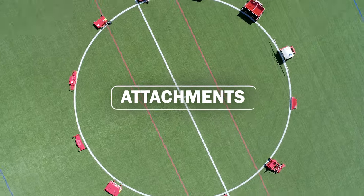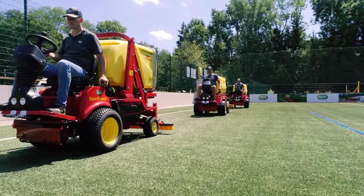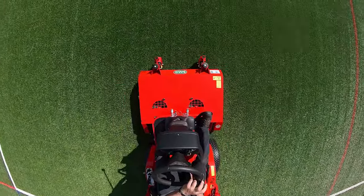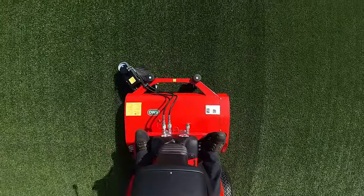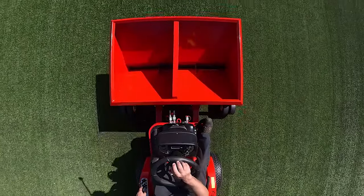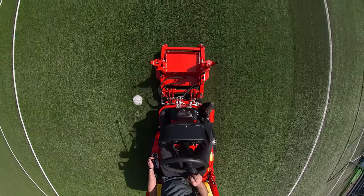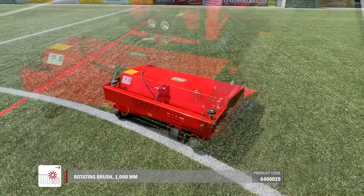A large range of attachments expands and speeds up all necessary maintenance work for the Sport Champ model series. There are special devices for winter service and the spreading of filling material, removing leaves, loosening extreme compaction, and the spraying of care products. Attachments for unfilled artificial turf expand the area of application for synthetic sports surfaces or footpaths.